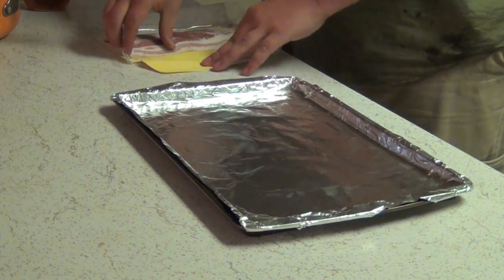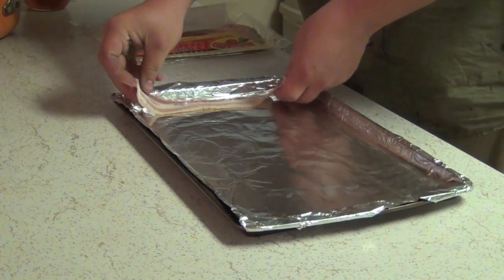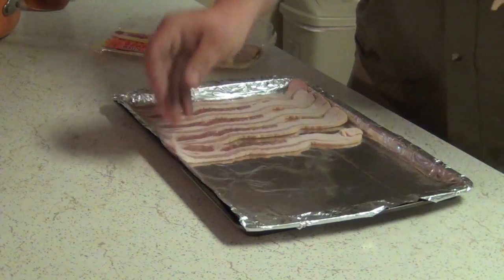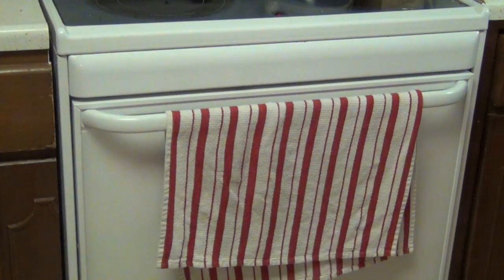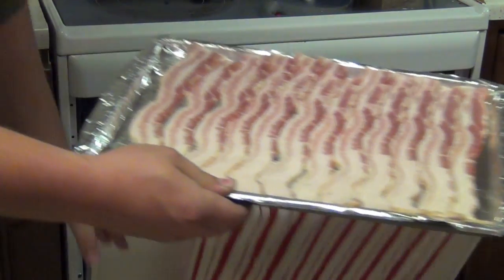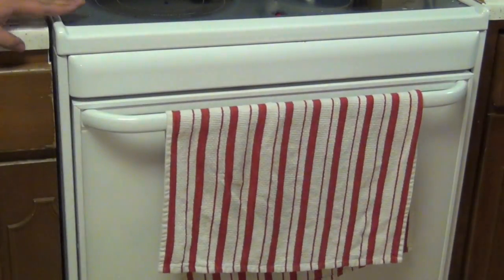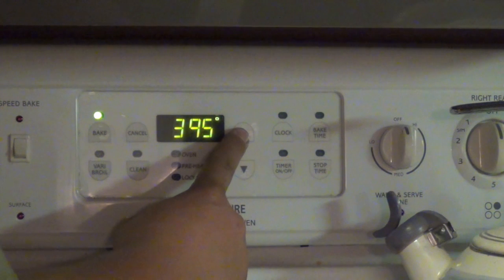So you have about 90 minutes for your batter to set, but about 60-70 minutes into waiting, you're going to want to go ahead and bake your bacon. Take your tin foil lined cookie sheet and start lining up the bacon. Once your bacon is lined up, go ahead and throw it into a cold oven, then preheat the oven to 400 degrees. You're going to leave the bacon in there for 20 minutes.